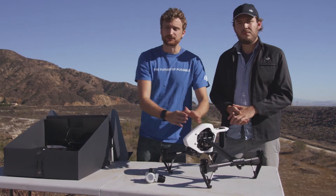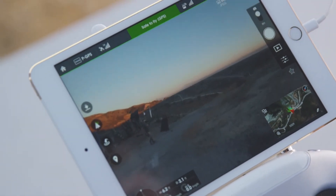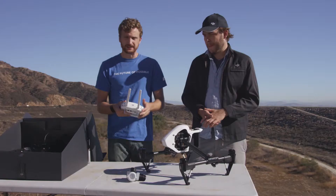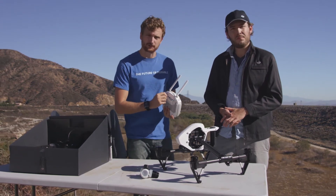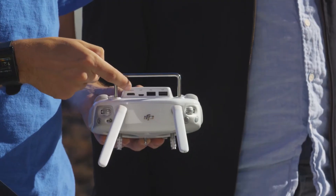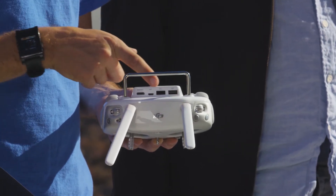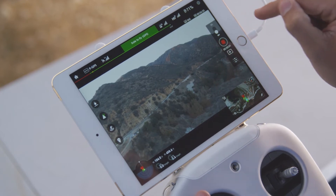Also included in the Inspire is a light bridge, which transmits flight data as well as HD video to your remote. The remote also has an integrated light bridge system, meaning it will receive the flight data from the Inspire. On the back are multiple ports included for you to monitor video — for example through the HDMI — or connect it to a smartphone or tablet with the USB.